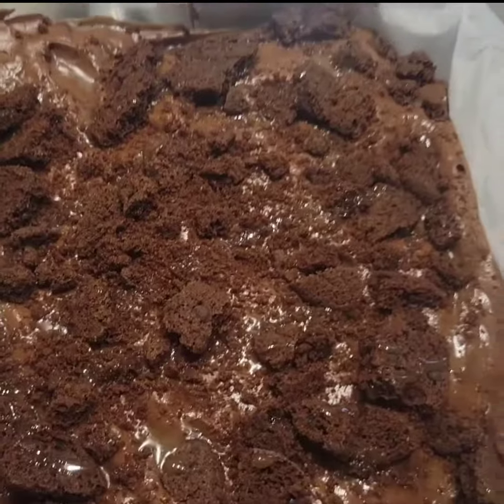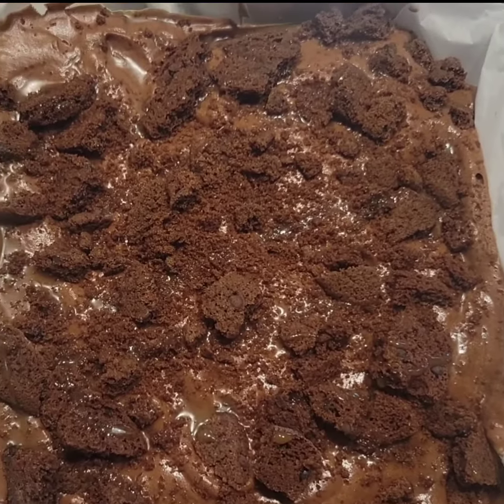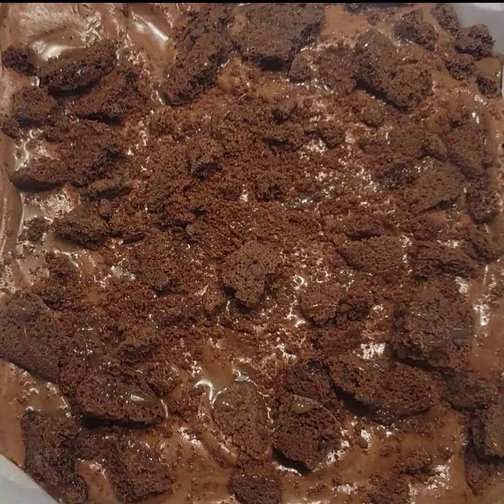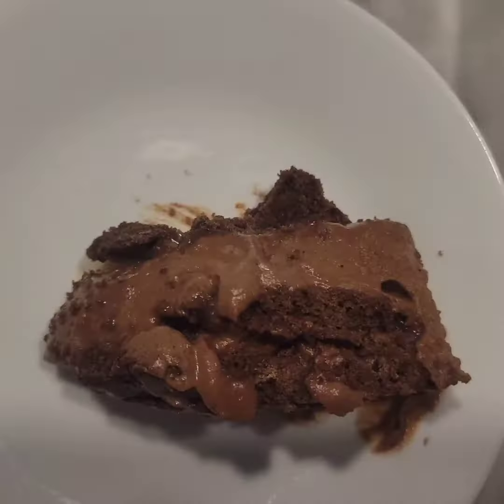Then I'm just going to finish it with some more caramel drizzle and refrigerate. I found it was best to serve after it's been chilled in the refrigerator for at least six hours to give the mousse time to set. At the end this is what your dessert will look like with your layer of cookie and mousse — you could top it off with some more caramel drizzle or even some plain whipped cream.